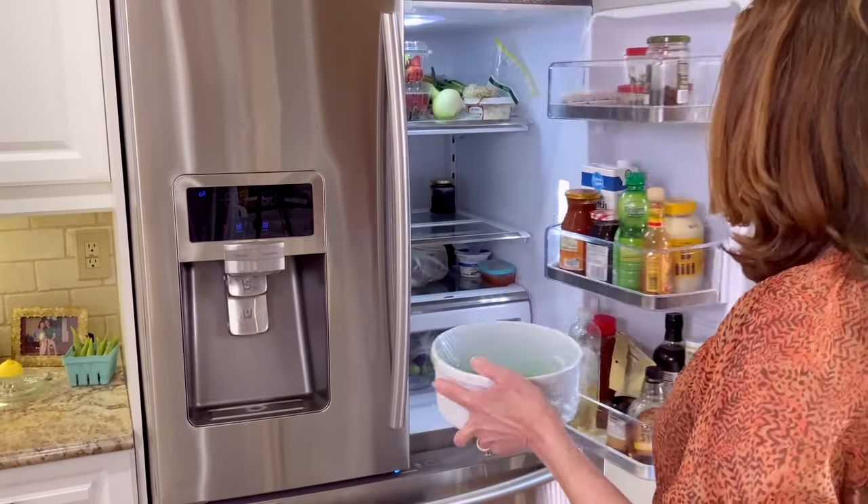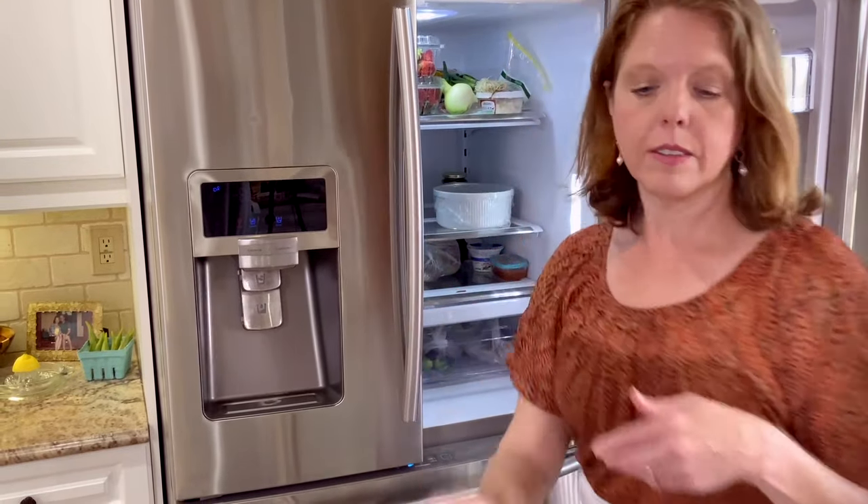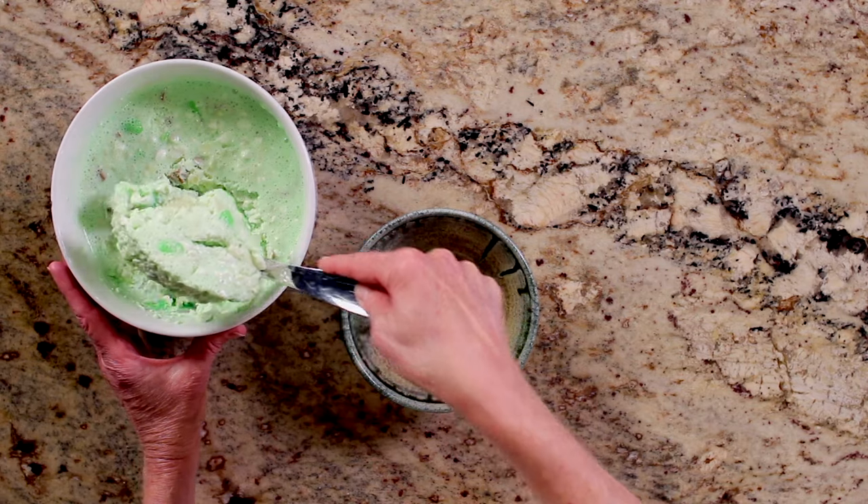Cover with plastic wrap and refrigerate until the mixture begins to firm. This will take at least 4 hours. Then just scoop it into a bowl and enjoy.